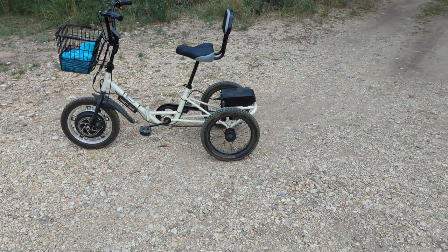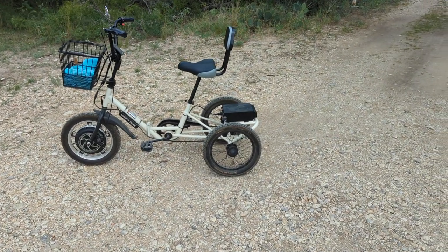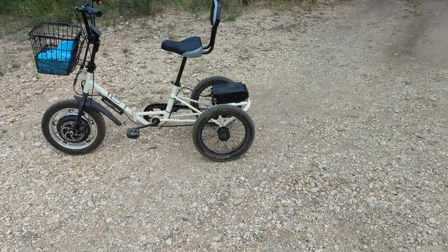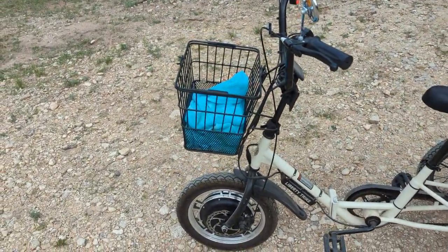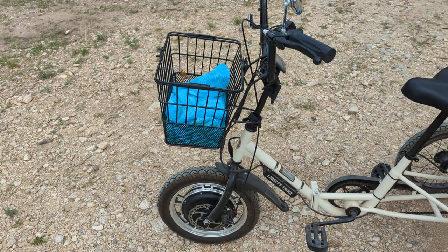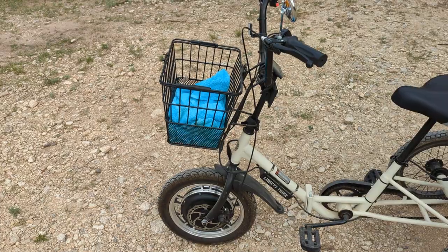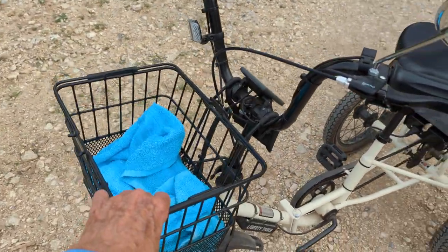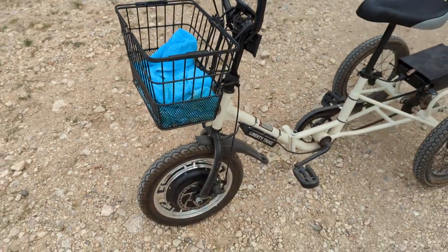I had one flat two years ago, and since I put that Green Slime in I've had none. The front basket — I have a towel in there because sometimes I take water or extra foam and put it on the towel so it doesn't bounce around. This basket comes off real easy, so you could just hand-carry it into the grocery store and then come back and put it right back on the trike.